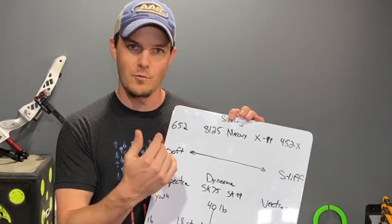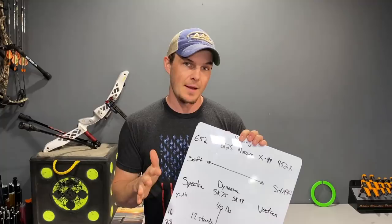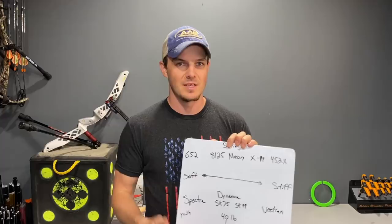Starting at the stiff end of the spectrum and working back: 452X is a pretty standard compound string. It's very thin, very stiff, no creep, no stretch. It's a really good fiber, but it's not good for recurve because it can potentially damage your limbs and it's a bit harsh in my opinion.